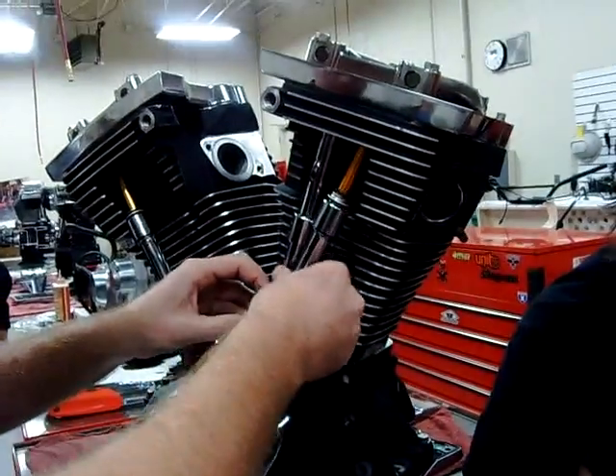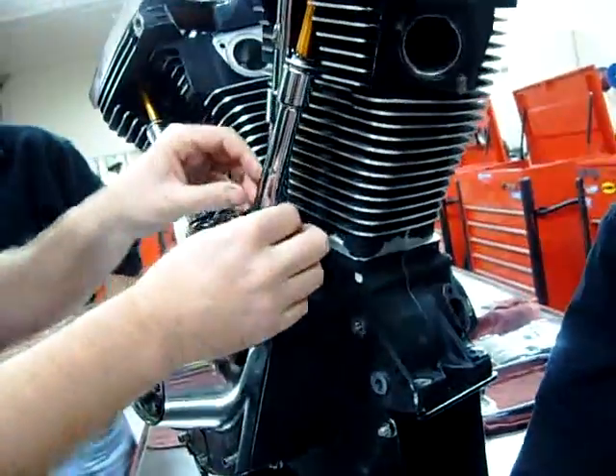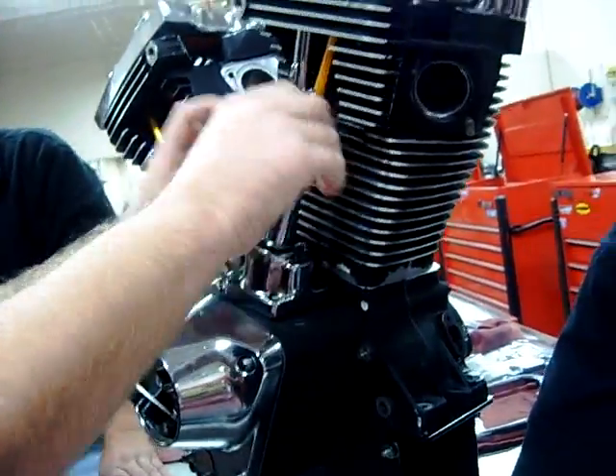So we're going to have this nice and in place. We would go ahead and do the other side here. This chrome cover is being a pain — we might have to pry on that a little bit to get that up in place.